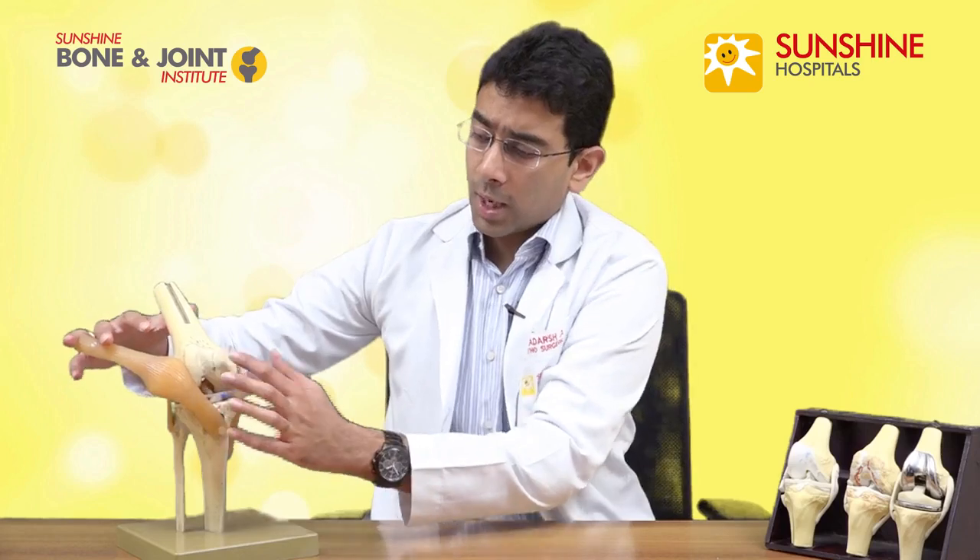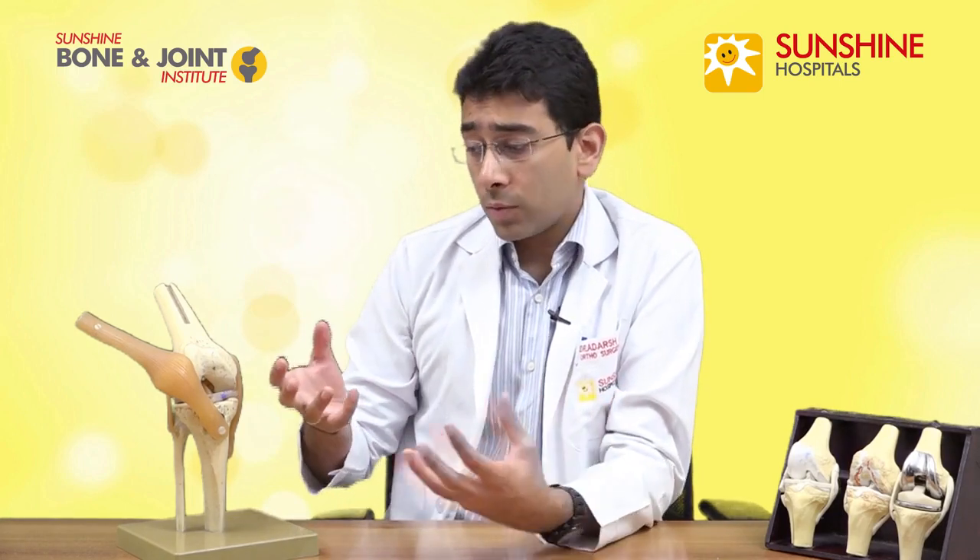So what is the function of this cartilage? This smooth area which I told you is the cartilage — if you take the analogy of a car, it acts as a shock absorber. All the pressure of the body or the weight of the body which falls on the knee joint, the pressure is absorbed by this cartilage.